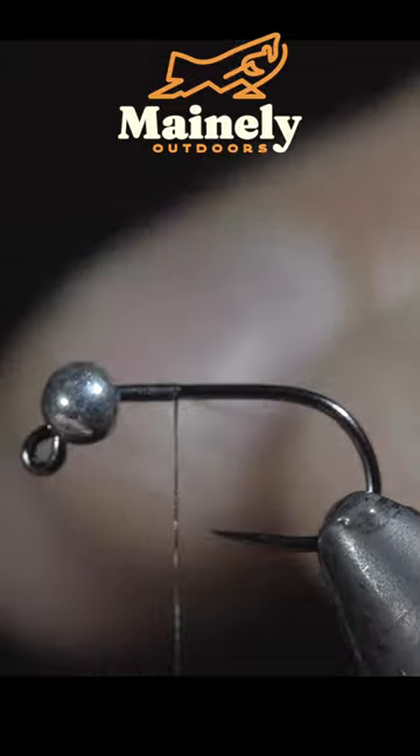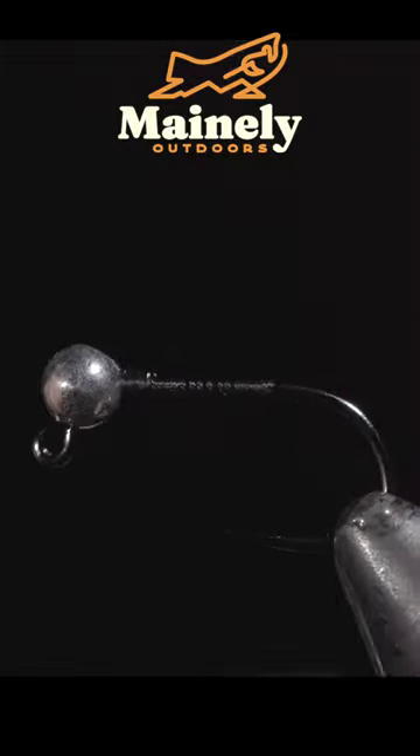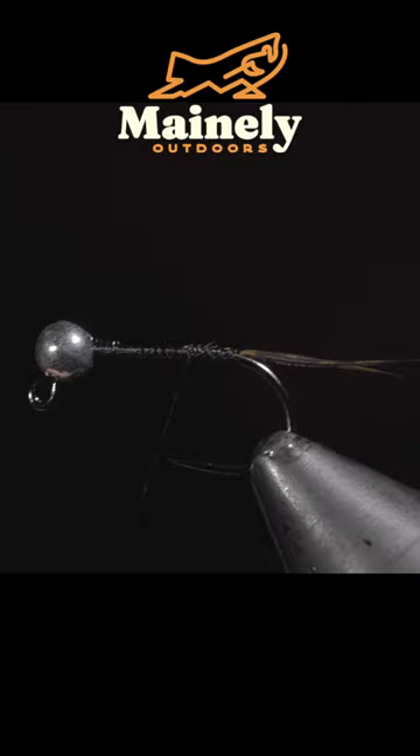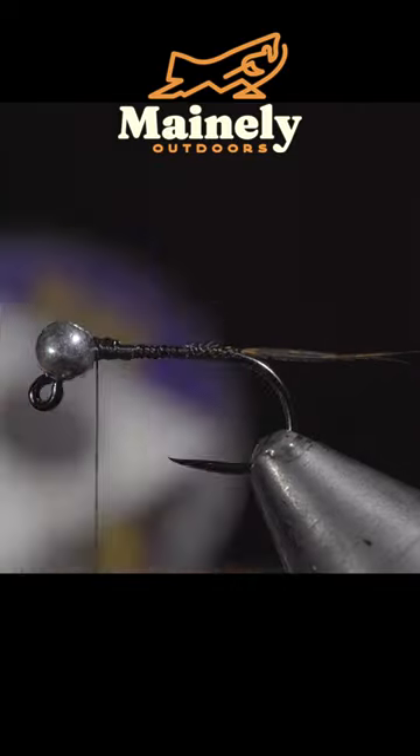Today we'll be tying an open wound fly suggested by our Discord admin. To start this pattern we'll attach some turkey tail and secure them tightly to the back of the fly. Once complete we can snap the excess free.